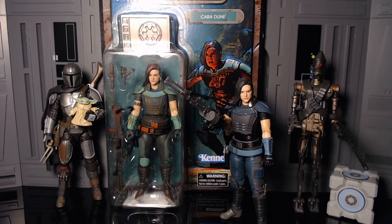Cara Dune is one of my favorite characters they added in the Mandalorian, and she's one of the two most badass females that they added. The other is Fennec Shand, and I'm really hoping we get a figure of her soon. But for now we got two figures of Cara Dune, and she is one of my favorite all-time figures, and this repaint is going to be so much fun.